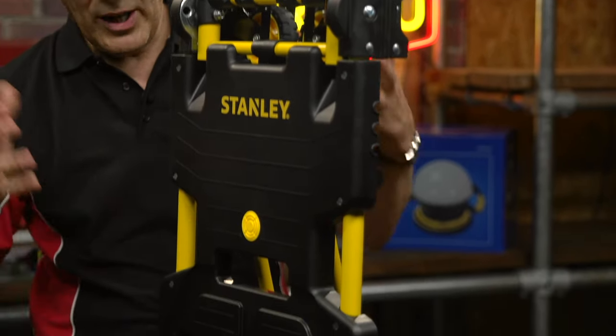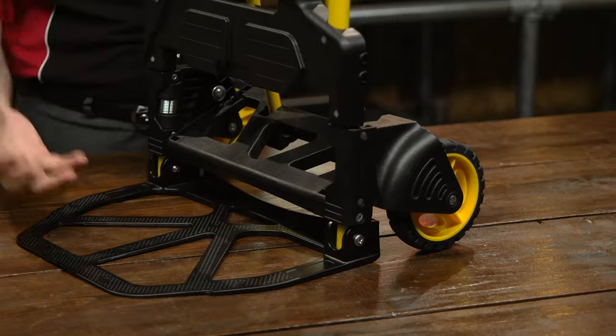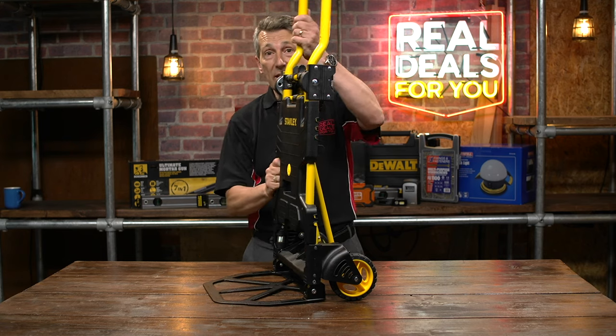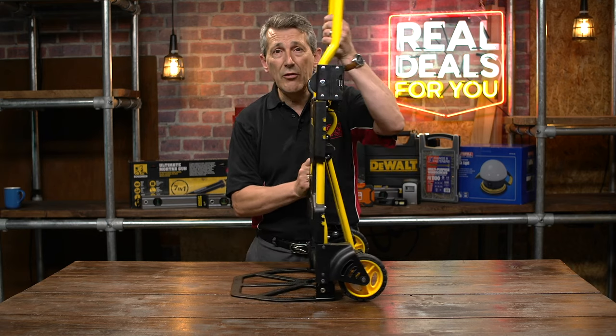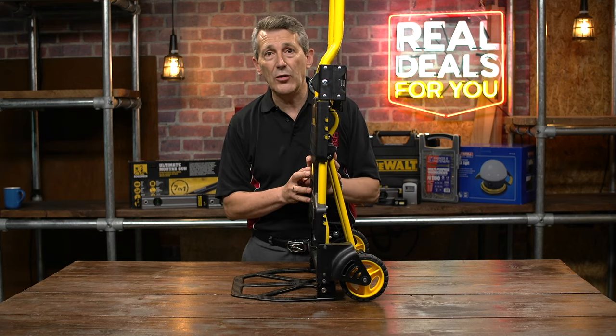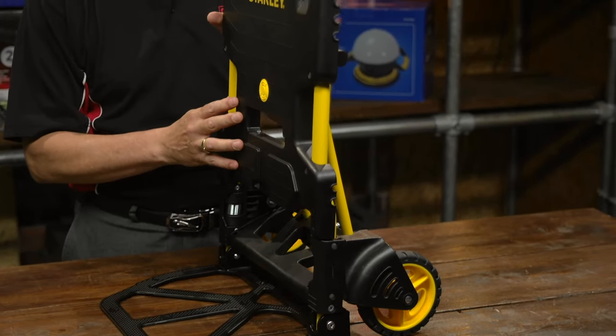You've got even more versatility with this particular item. It comes with a bungee cord as well for holding things in place if you've got taller items that you need to hold or take up stairs — really, really useful. In trolley mode when it's flat it takes up to 137 kilos of weight. In sack truck mode it takes 80 kilos of weight.